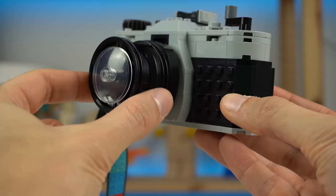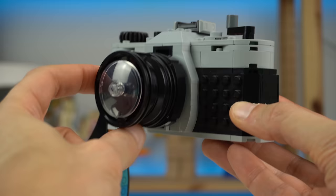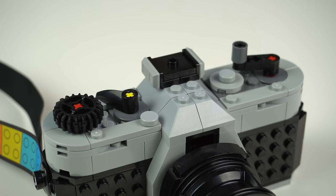The lens was made with a few smart LEGO piece choices, and the way it's connected makes it so that you can turn your lens to focus the shot, as you would in a real camera.